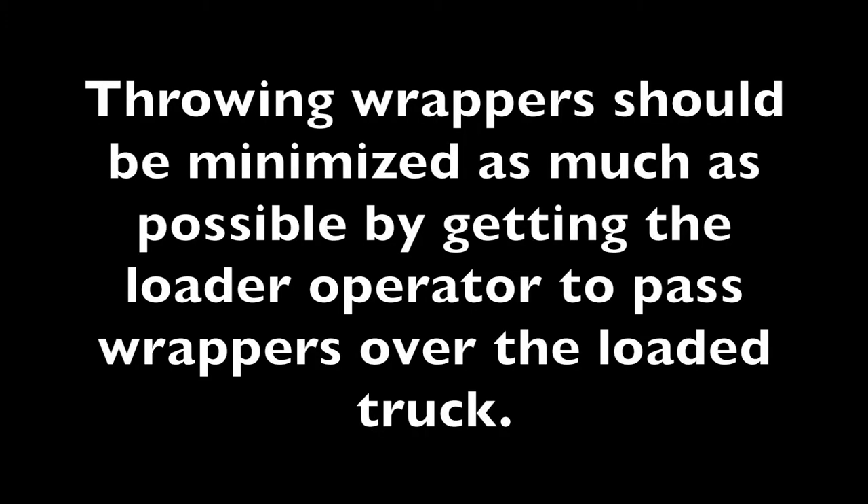Whenever possible, the loader operator should pass the wrapper over the load, with the worker only throwing when absolutely necessary.